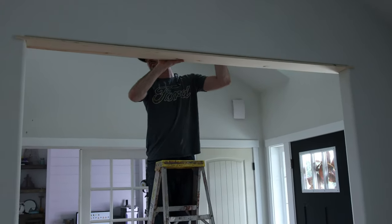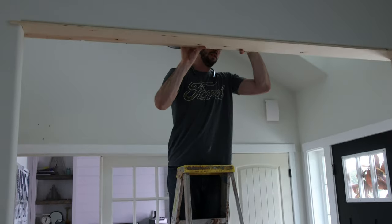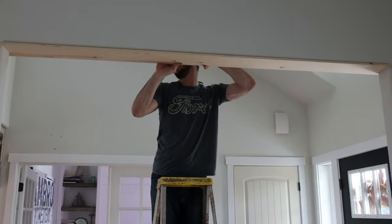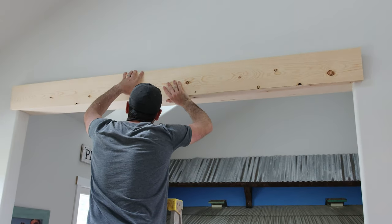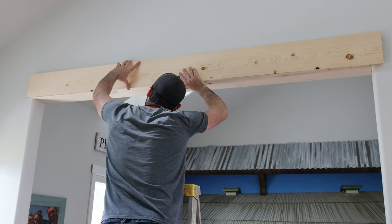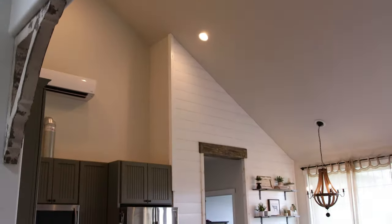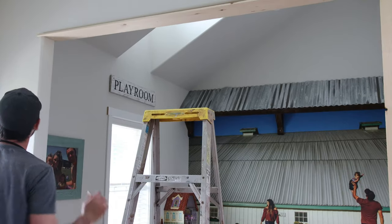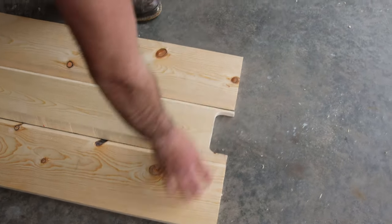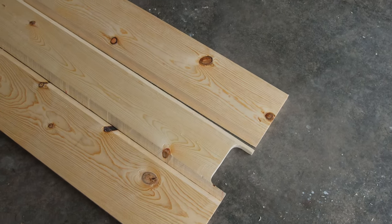Here comes hubby with another piece of wood. We're going into the playroom to check out what he's doing. This is the entryway we're doing to the playroom. So what have you done so far, babe? Everything! The beam is going to be the same height but the thickness is going to look different. These are the pieces that Jason's cut so far — on one edge of each of the 1x8s he did a 45 degree angle.